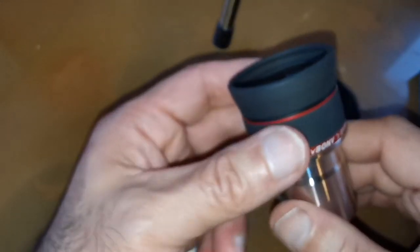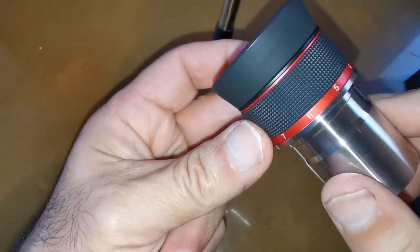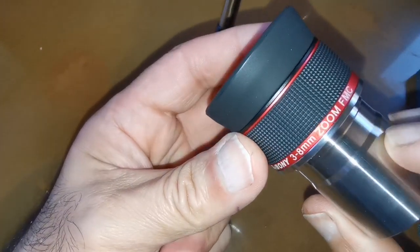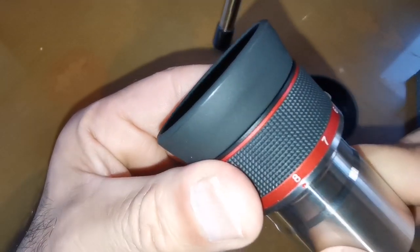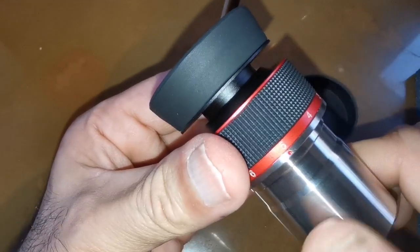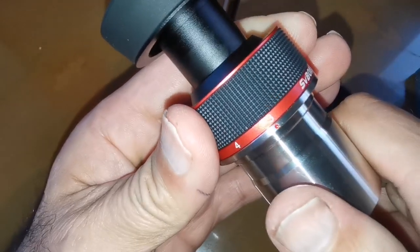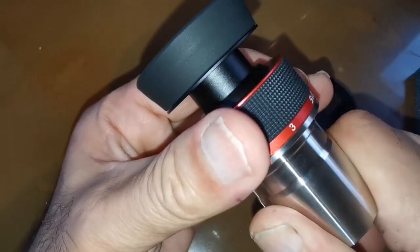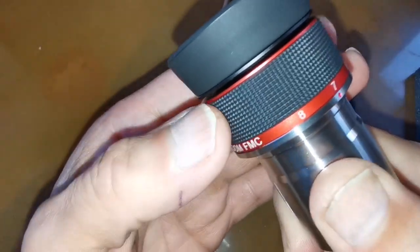Quite heavy. Let's just see how the click-stop mechanism works. There's the red dot — we are at the eight millimeter setting. There we are at the five; four is stiffer; three is stiff again. One, two, three, five. Let's go back from three again — three, four, five, six, seven, eight.